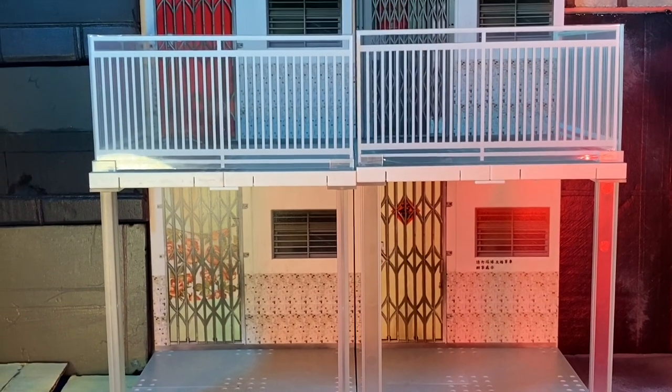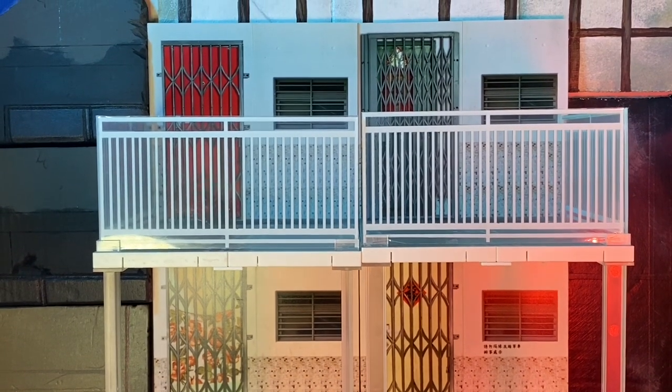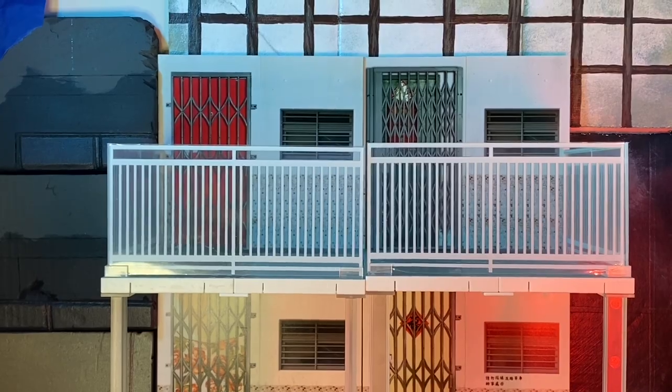So I've got my two sets from BigBadToyStore.com and if you check them out, they've actually got a pretty interesting selection of these put-together type dioramas. Check them out over there — they got some cool stuff.